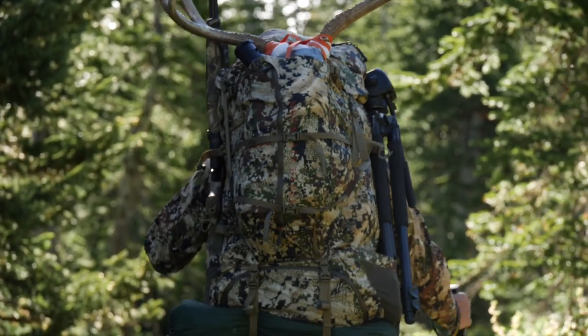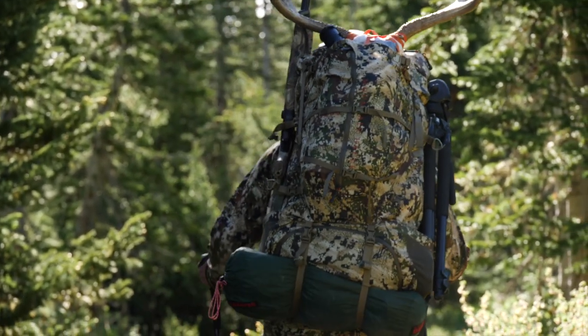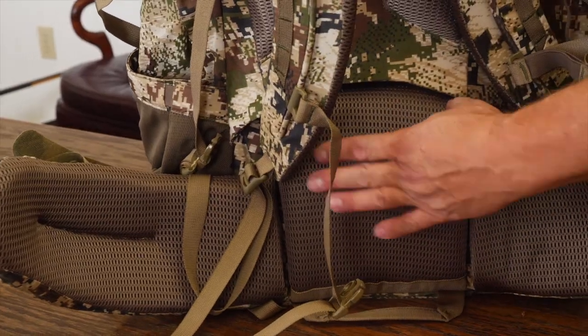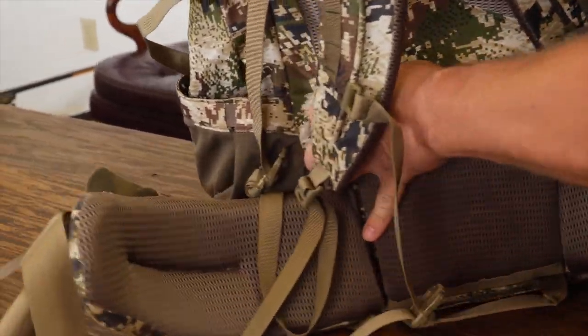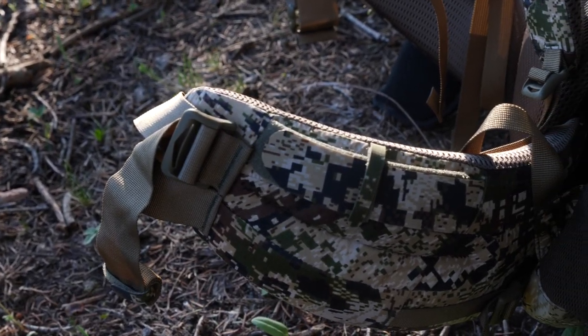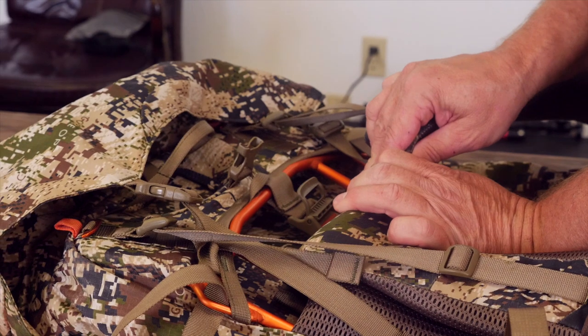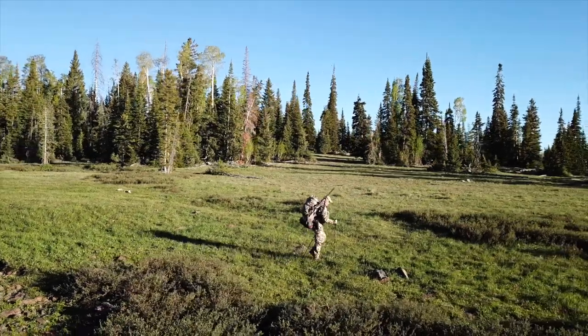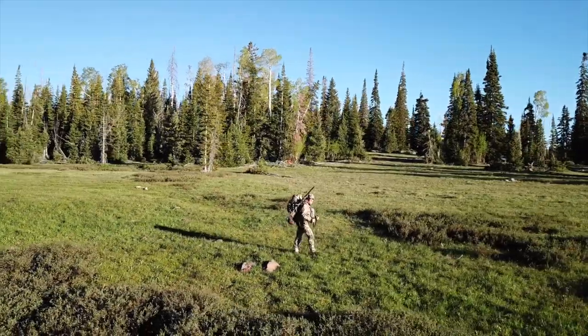To haul heavy loads, the pack is going to have to be comfortable, and since we're all built differently, you're going to need some adjustments. This pack comes in two different sizes and the adjustments within both are going to accommodate nearly every adult male. These adjustments consist of different size waist belts, yoke adjustments, as well as where your load lifters attach. This is a well thought out pack made by hunters for hunters.